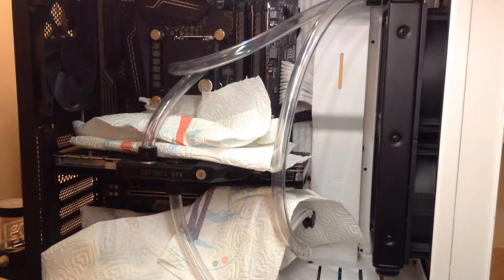So you have a custom water cooling loop but your CPU temps are still high? Well, before trying this, make sure there is nothing else that can cause issues, like better applied thermal paste, kinks in the tubing, or maybe low pump RPM. If it's still not solved, go ahead and do this.